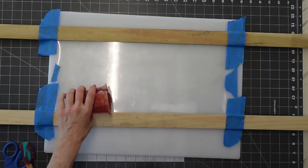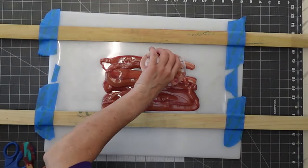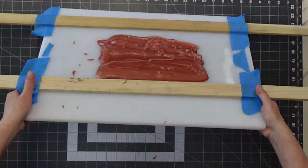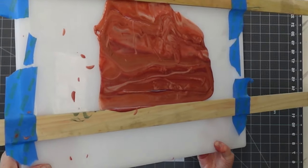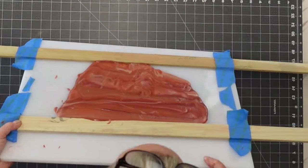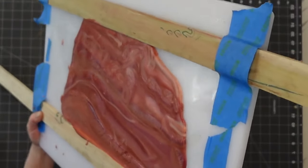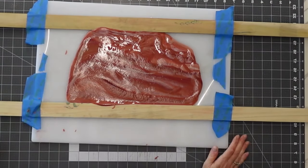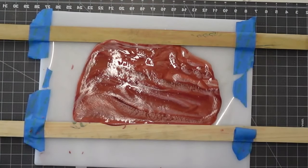I have leftover chocolate from when I did the pour for the toppers and I'm just using it again, pouring it on the acetate and moving it around. This is going to be a partial wrap. Once I get it spread out far enough to the sides, I pop that in the refrigerator to firm up. You could use the freezer if you want to speed it up, but the refrigerator is just fine.